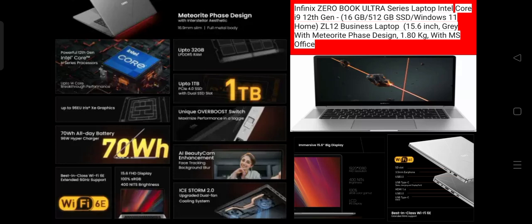The clock speed is 3.6GHz, with a maximum turbo frequency of up to 5GHz. The graphics processor is Intel Integrated Iris Xe. The number of cores is 14.